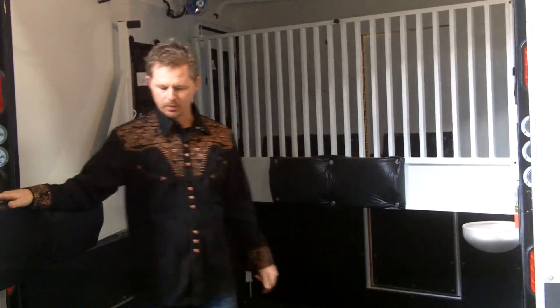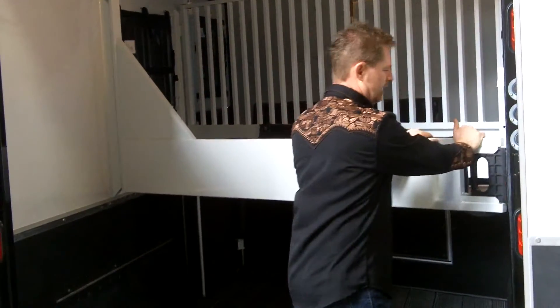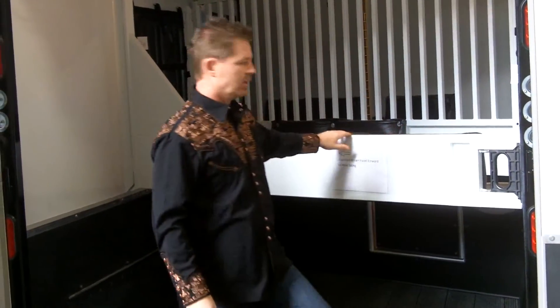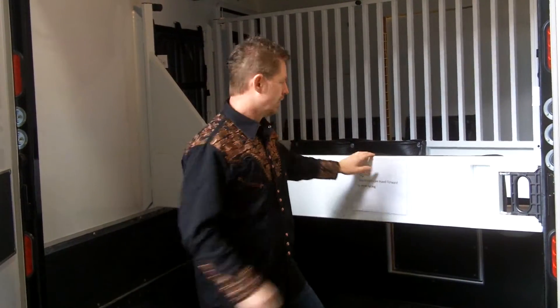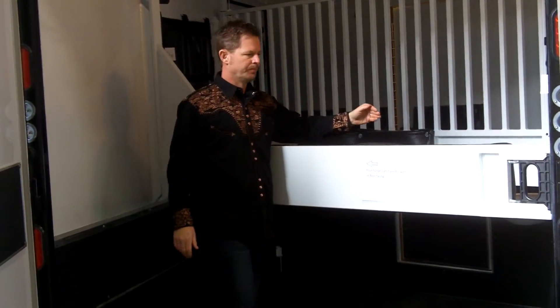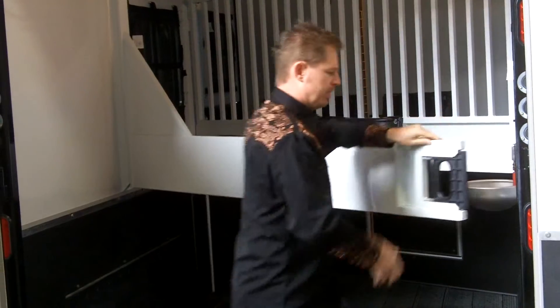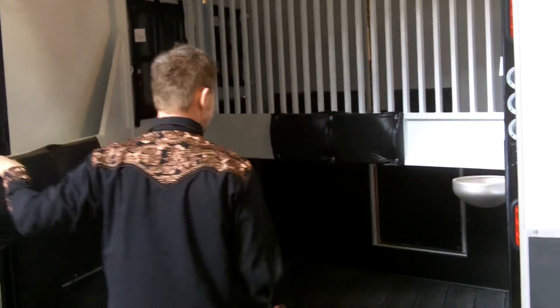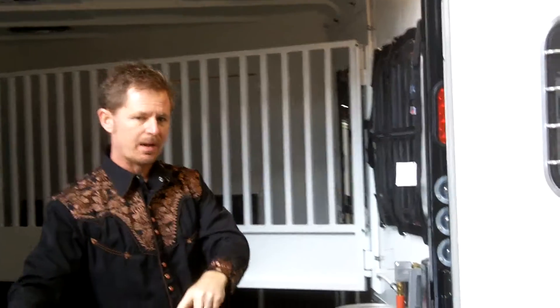This particular trailer, because you can forward face or reverse face — if your horses are rear facing, we would load from the side ramp, and we'll go around and look at that in just a moment. We'd load from the side ramp, your horse's head would be back here. We have a watering system built into this trailer. Untie your horse's head and walk him out the back.